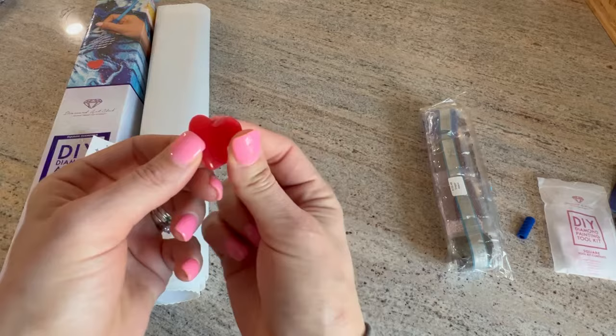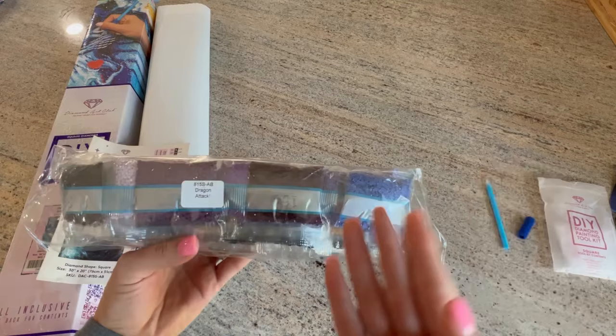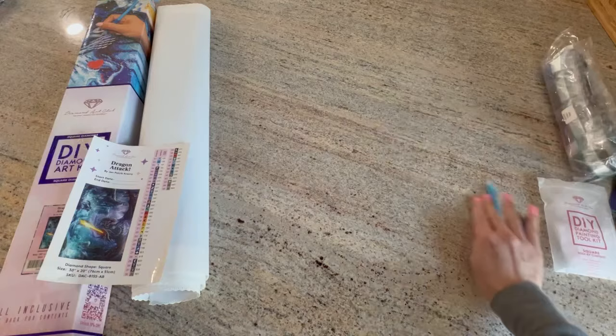This one had its heart broken — it's okay! This is the bag of drills. Their drills come in a plastic bag; I like to keep this for trash when kitting up. These are not individually bagged — they are in train style, so you have to cut them open and put them in containers or resealable bags. There's a sticker on it with the name of the painting so that if you store them separately, you'll know exactly what drills go with what painting.